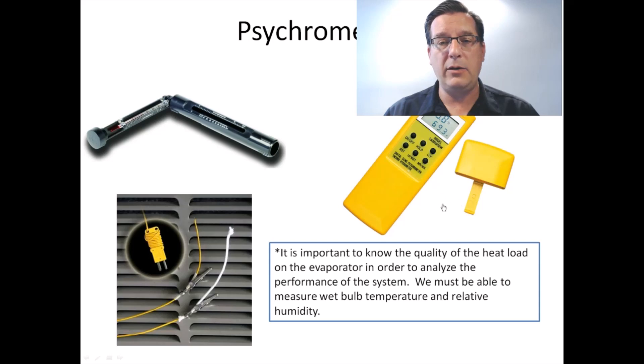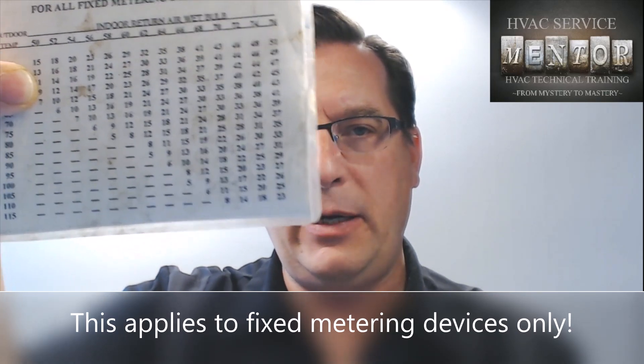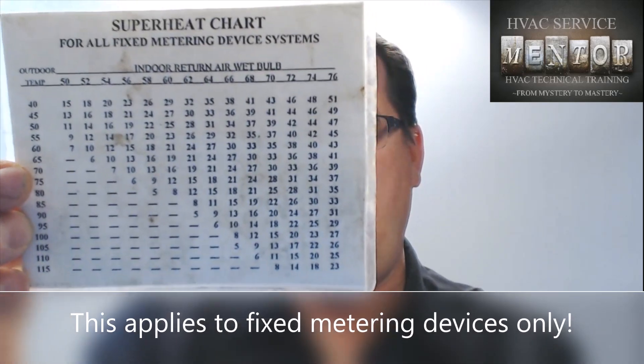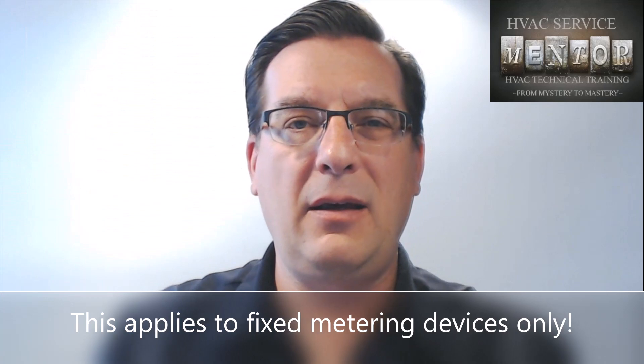Fast forward to the modern era and now we can use a digital instrument. This one has been sitting by my desk for a couple of minutes and it's telling me the dry bulb temperature is 69 degrees, the wet bulb is 53 degrees, and the relative humidity is 34%. If I was measuring this in the return air duct of my AC system and plugged it into my superheat chart — for a 52-degree wet bulb with a 65-degree outdoor temperature — I'd need about 6 degrees of superheat. If outdoor temp were 90 and return air wet bulb were 68, I'd need 16 degrees of superheat.